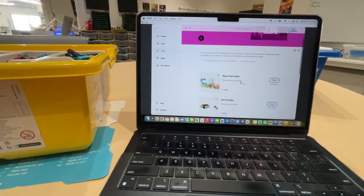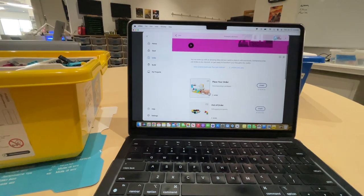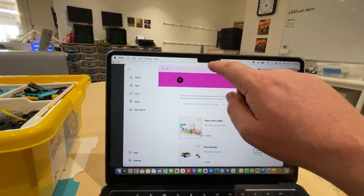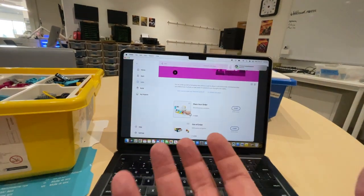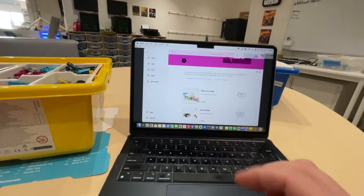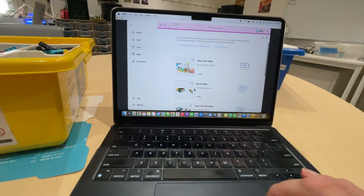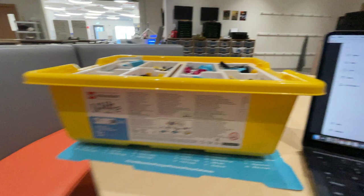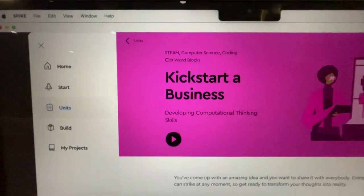And how you prove that you've finished, of course, you will take what you've made and you will demonstrate it to your FaceTime camera up here. And you will do it in front of your computer here so that we can see that you did exactly what it asked you to do. So there you are. Good luck, and we can't wait to see what you and LEGO together Kickstart a Business.